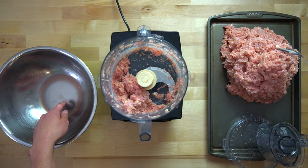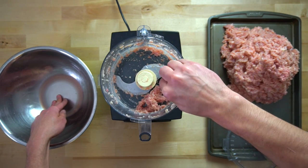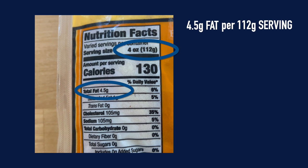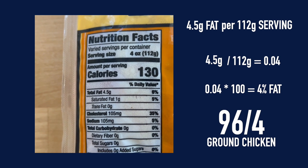You could use chicken breasts for this, but I have to recommend using the chicken thighs because chicken breasts are just so lean and you're going to want the extra fat. Speaking of leanness, I used boneless skinless chicken thighs which have four and a half grams of fat per 112-gram serving, so four and a half divided by 112 gives us a 96% lean ground chicken.